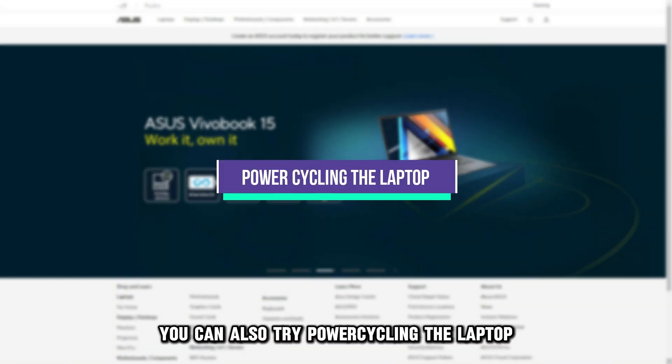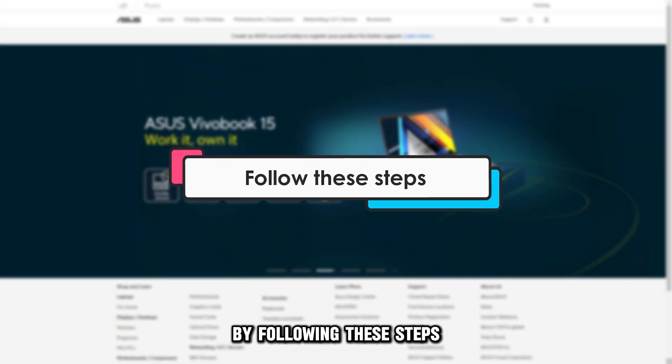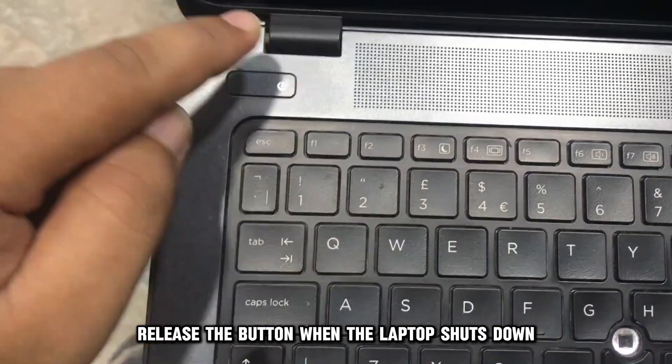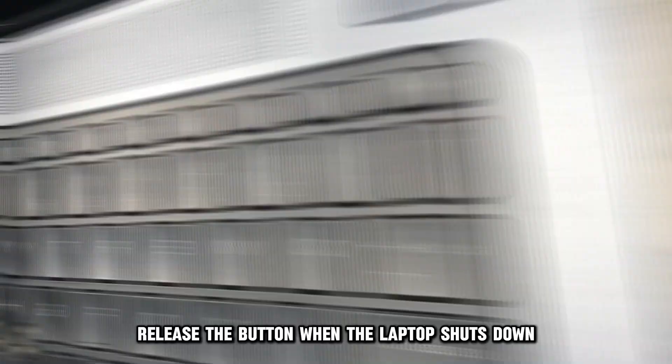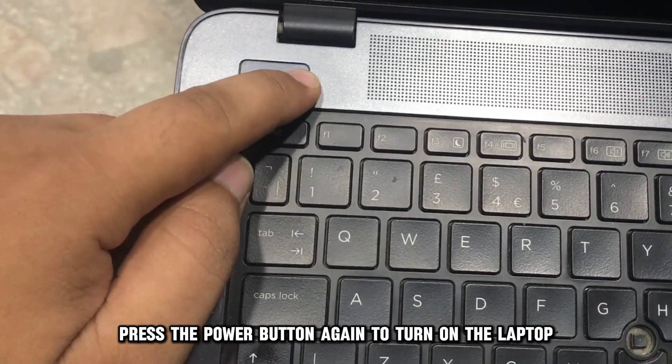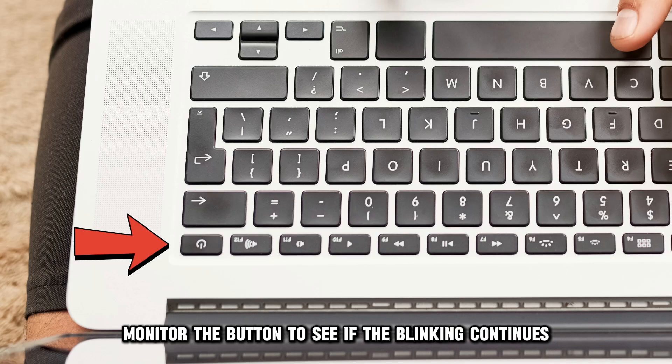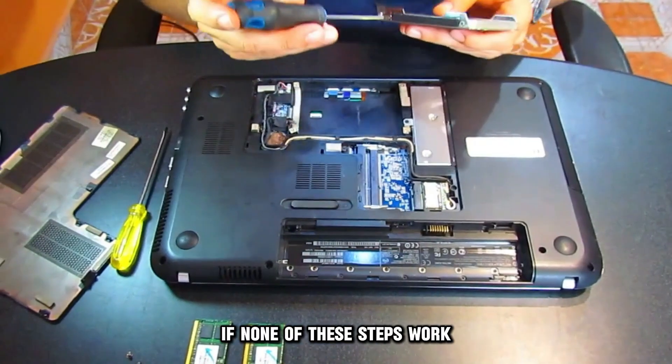You can also try power cycling the laptop by following these steps. Long press the power button for 20 to 30 seconds. Release the button when the laptop shuts down. Press the power button again to turn on the laptop. Monitor the button to see if the blinking continues.